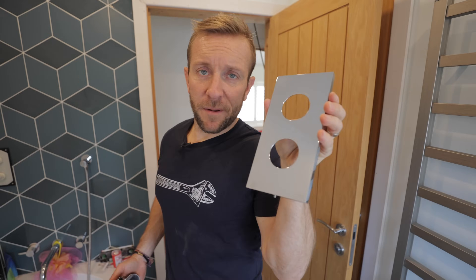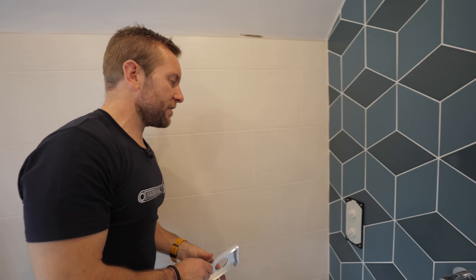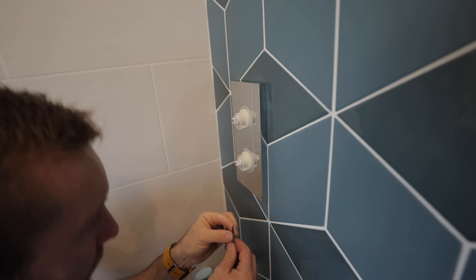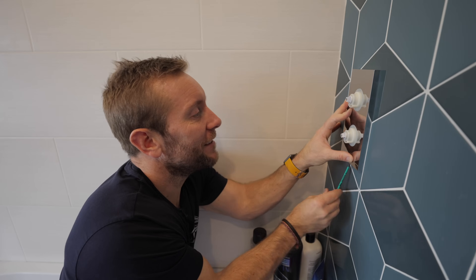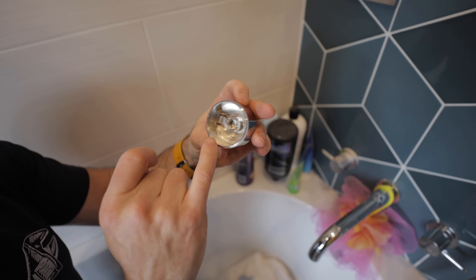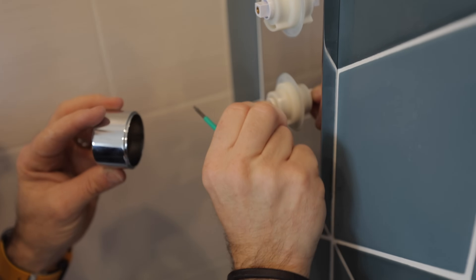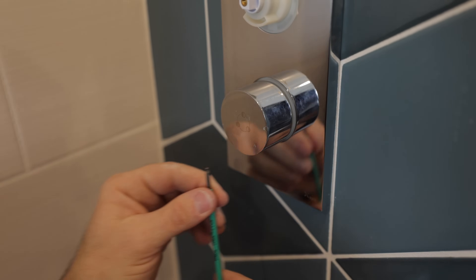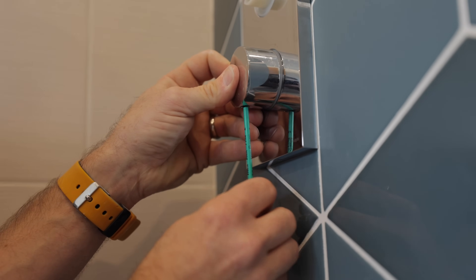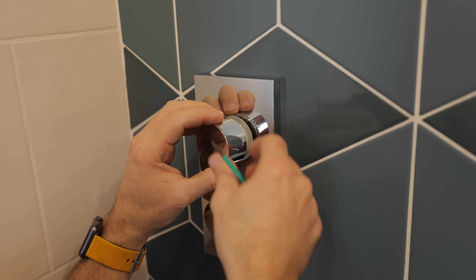We'll pop some silicone around the back of this to seal up the big hole. The fascia has been under the spare bed for a whole year and now it's finally going to its resting place. It lines up lovely on that bit of tile - and that wasn't planned, just one of those happy accidents. The grommet screw that holds this onto the spindle is hidden underneath the little handle bit, so there's only really one way it can go on. Just do this up - you don't have to go mad tight.